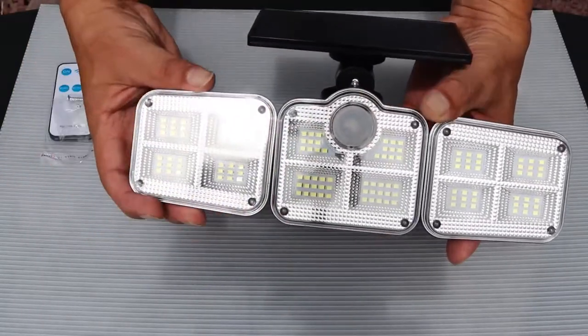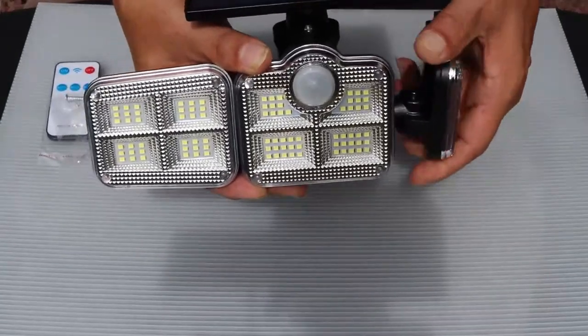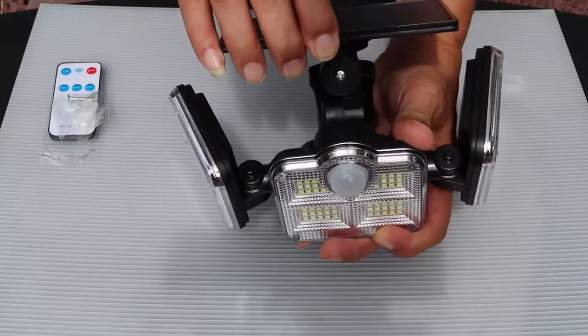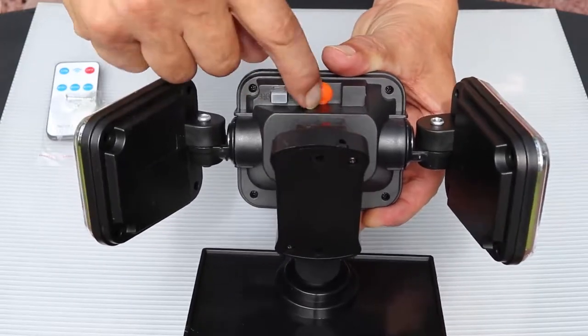The solar sensor light has adjustable lights, up and down and side to side. The solar panel can be adjusted to point to sunlight. It comes with an on and off switch and a three mode setting button.